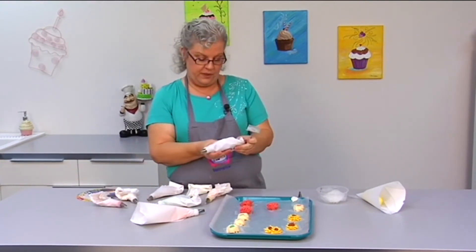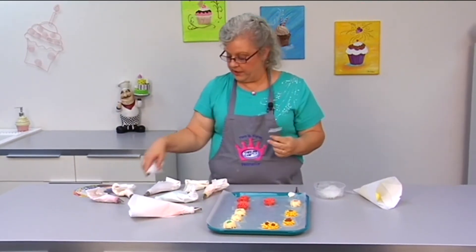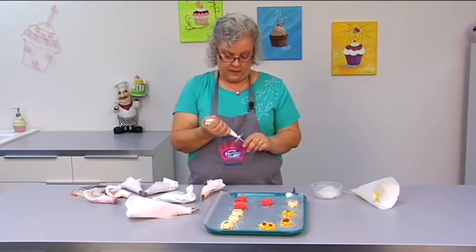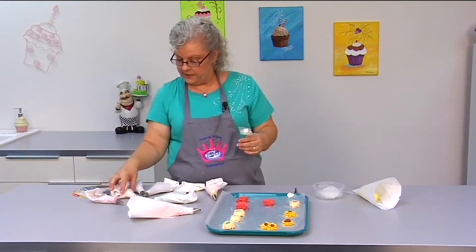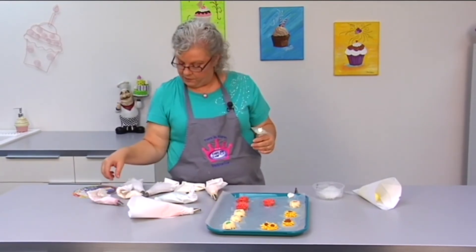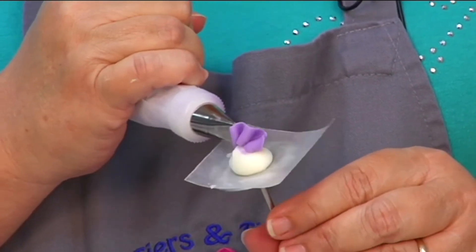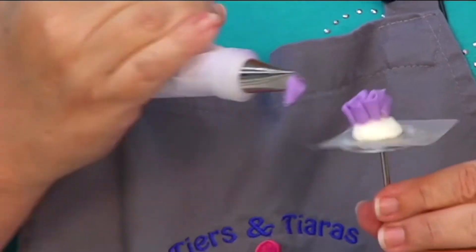We have some purple here and some coral — just going to do some more quickie little flowers, then we'll be ready to put them on the cake. Follow along if you like. I have purple, and this is still a tip 103, with a little wavy motion going on.